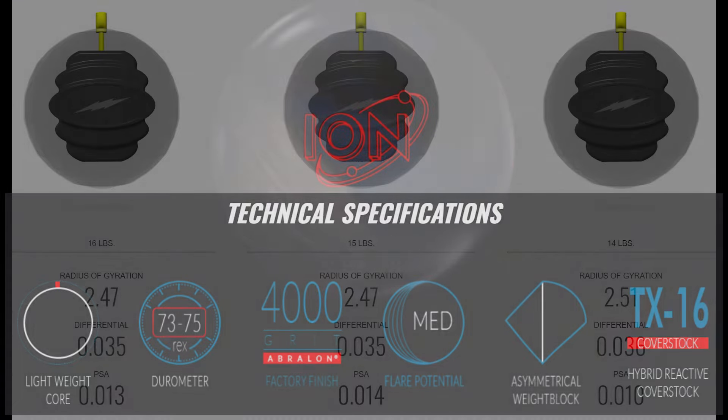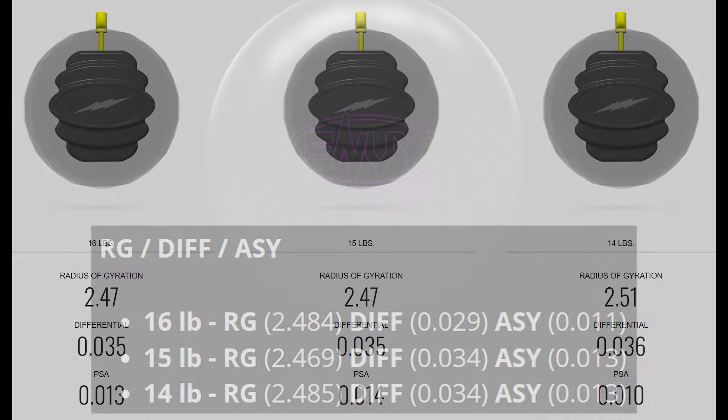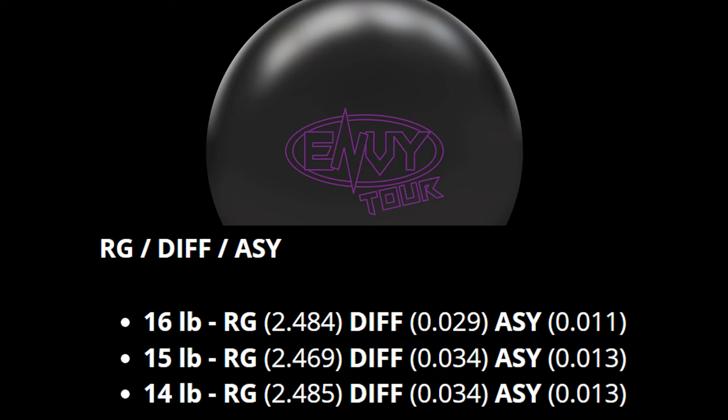The Element Tour AI core is something new for Storm, if not exactly new territory in general. The numbers are a low 247 RG, a medium-to-low 035 differential, and also a medium-ish 014 int diff in 15 pounds. Alex Hoskins mentioned in the stream that this is the first core they designed specifically with the AI outer core in mind. For reference, these numbers are right on top of the ones for Hammer's Envy Tour, which is a 2.469 RG — or basically 247 — an 034 differential, and an 013 int diff.